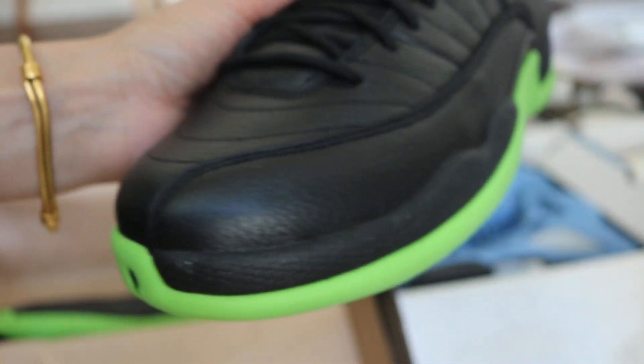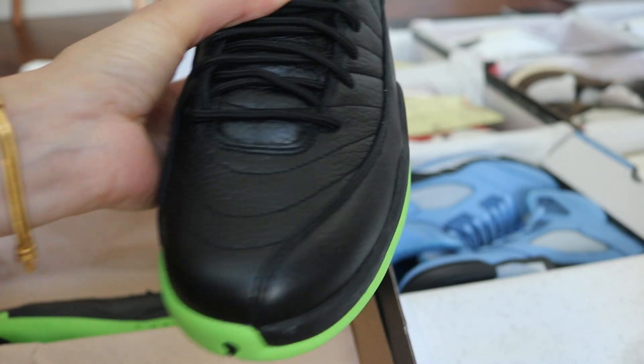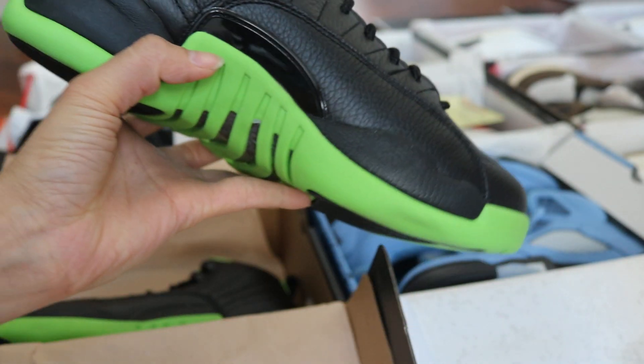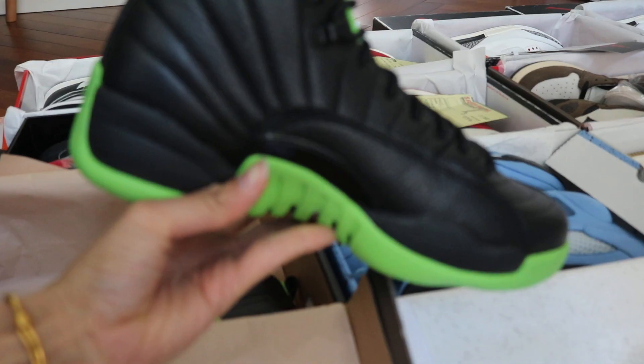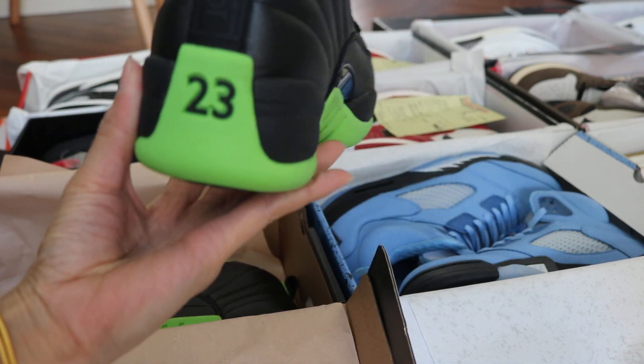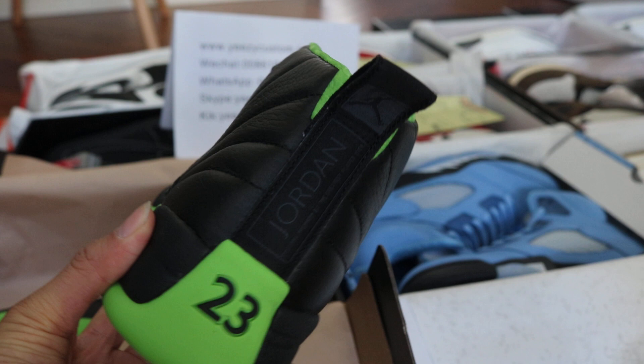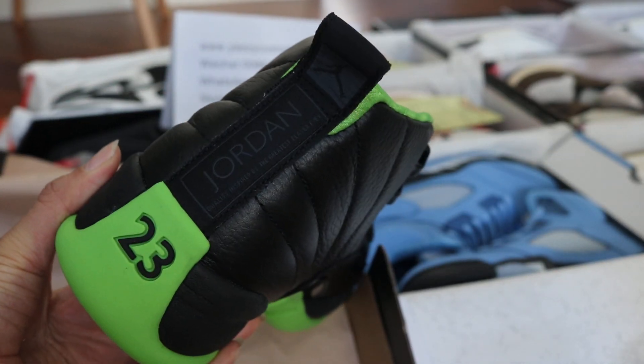Turn to the top box — this is the tumble leather on top of the shoes. And this is the other side of the shoes. Check out the bag — we got black 23 on here.